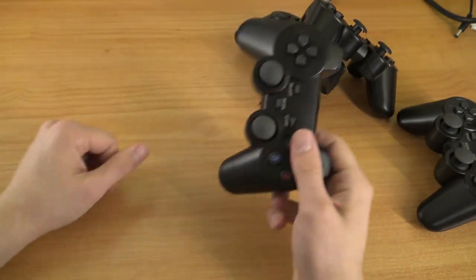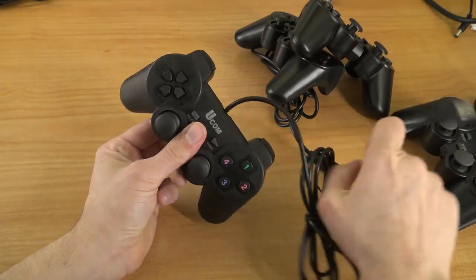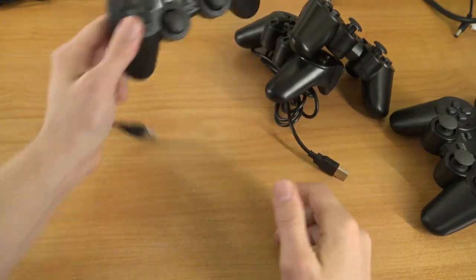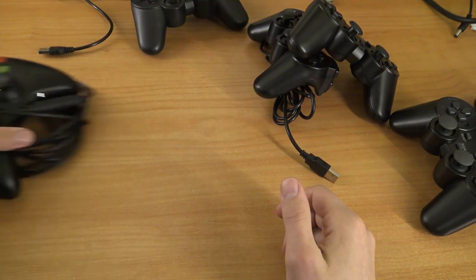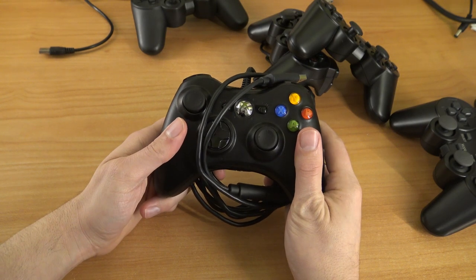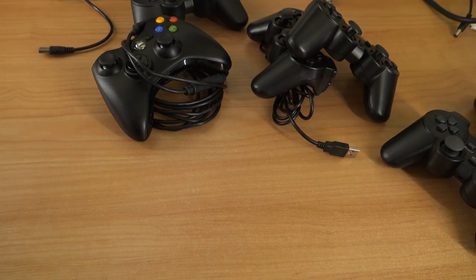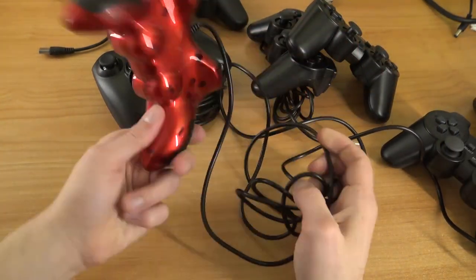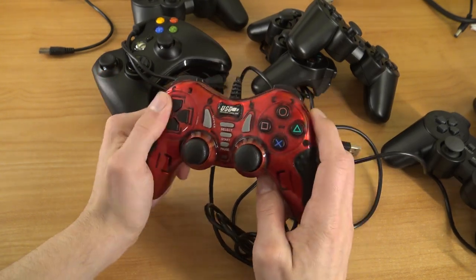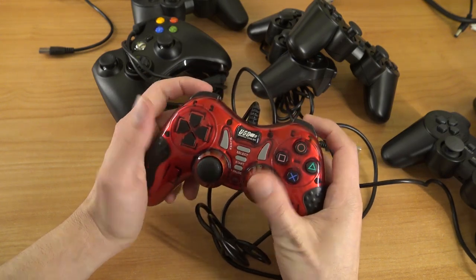We also have another fake version — the same one already shown — and the UCOM version with a single USB connection but just one controller. I tried it and yes, we can also use the Xbox 360 controller, which we're going to check out. And we're also going to try out this USB controller — it's the most horrible controller I've ever seen from China. There's a D-pad but it's really bad. We're going to try to configure it with the four-player option.